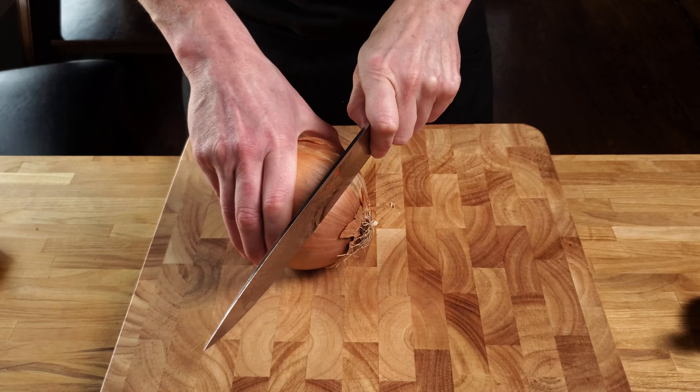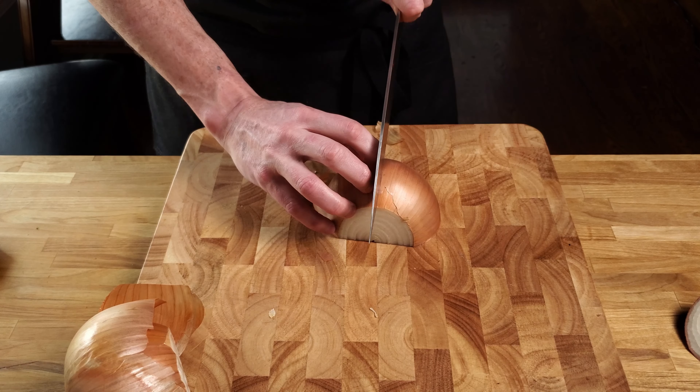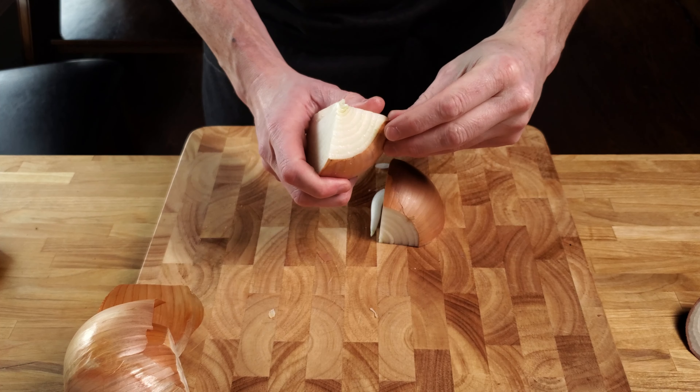But let's get started. The fastest way that I've found to make this is with a food processor, but I'll explain a few other options in a minute if you don't have one.